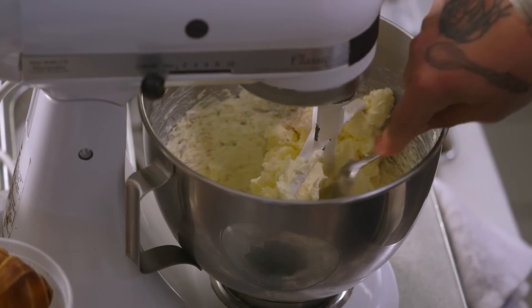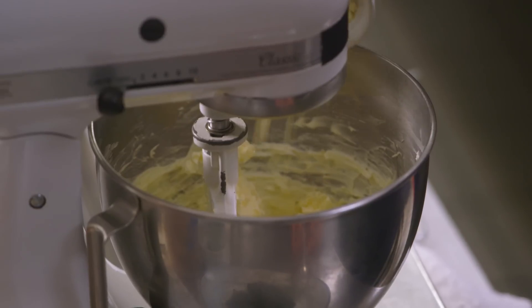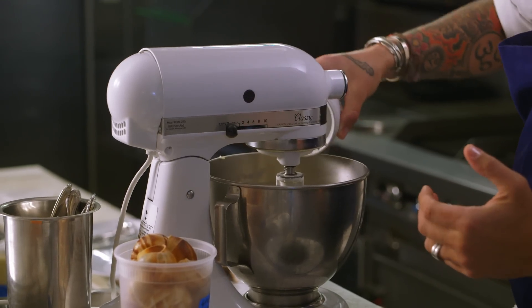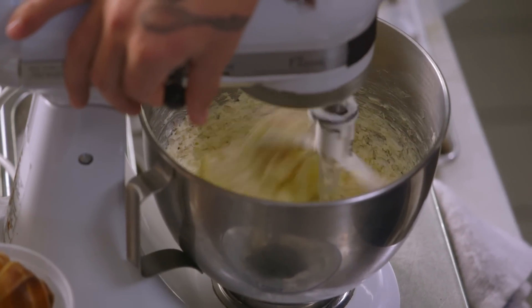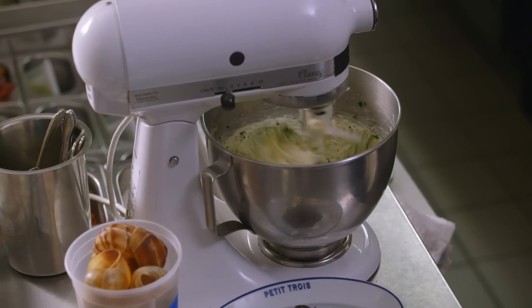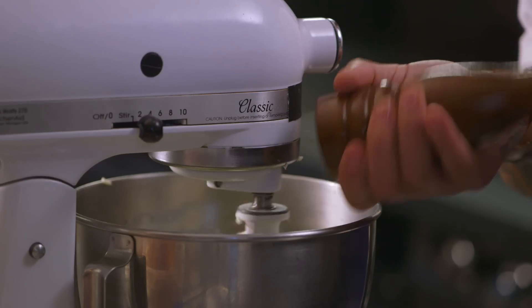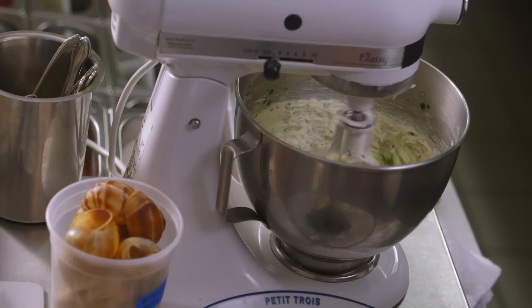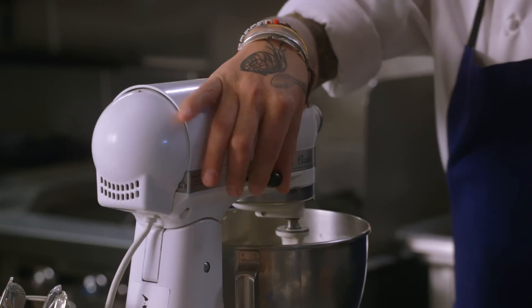Now we're going to add our garlic, some shallots, and of course we use white wine from Burgundy. Snail butter is really like a mother butter in Burgundy cooking. We use this butter most of the time for escargot, but you can also use it for everything. Mix it until it becomes soft. Voilà, I'm done.